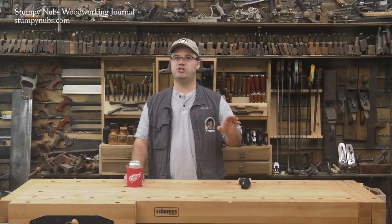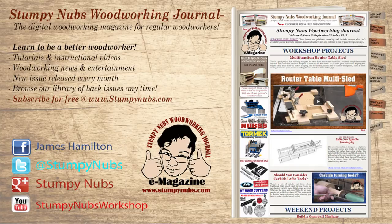That wraps things up for this edition of Cool Tools. Be sure to check out the latest issue of Stumpy Nubs Woodworking Journal for all sorts of woodworking tips, tricks, and tutorials designed to make you a better woodworker. You can read and subscribe for free at StumpyNubs.com. See you next time.